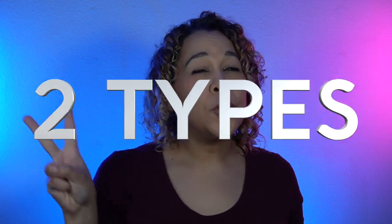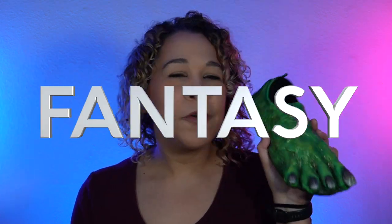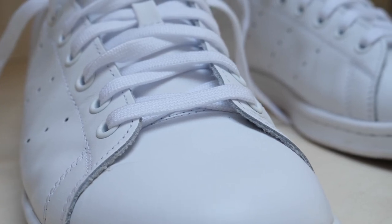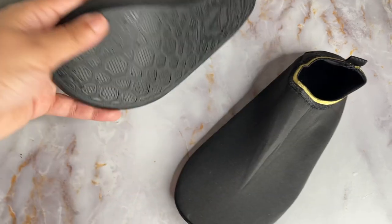We're gonna create two types of feet: a realistic human foot, great for zombies or Vecna, and a more fantasy style foot. First let's talk about shoes. You can use any type of shoe that's gonna work for you. If you want a bigger style foot for a character, you may want to build it on a boot.